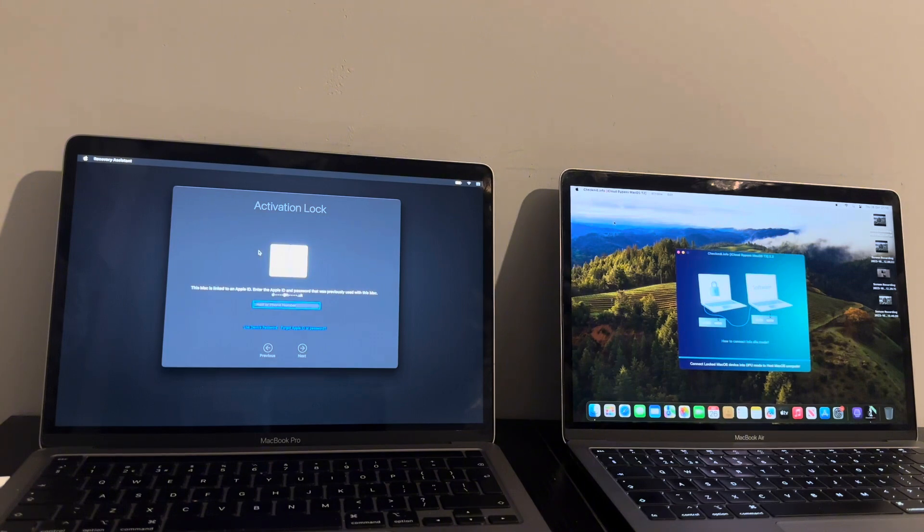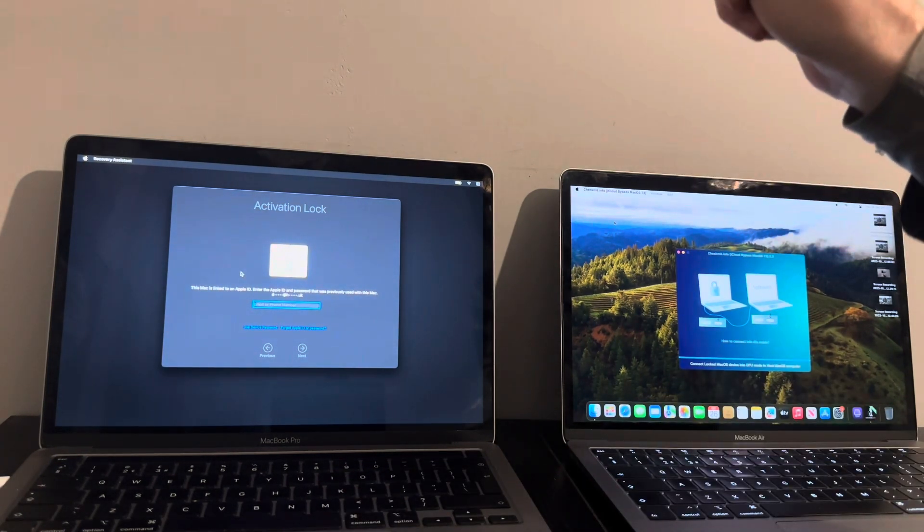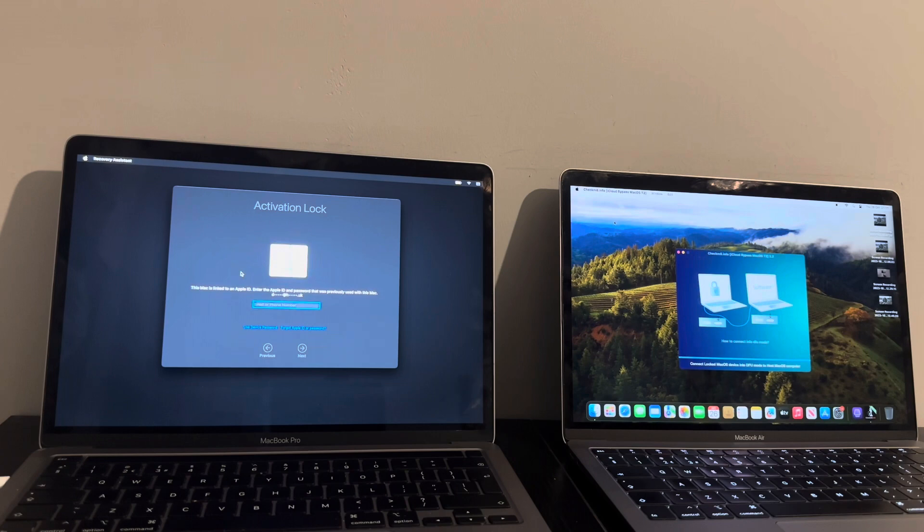When you've done that, click install on macOS Ventura or macOS Sonoma — or even an earlier macOS, though this method is for the latest Ventura and Sonoma. Once you've installed it, instead of going to the Hello screen, it actually still comes to the activation lock. A lot of people have been messaging asking why it's going to the activation lock, and this is the number one priority I need to show you how to fix.